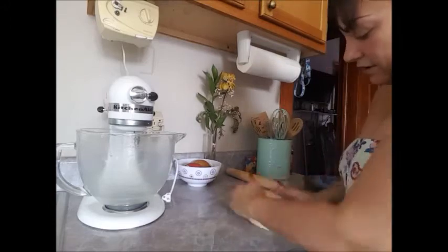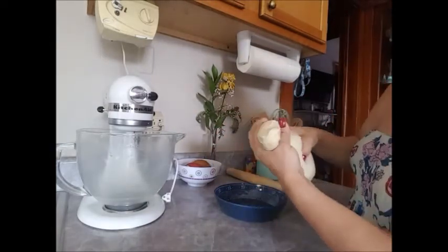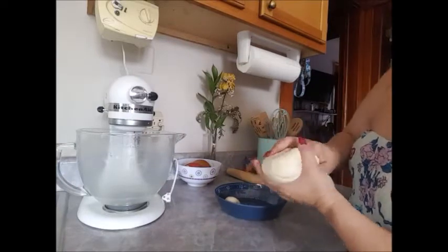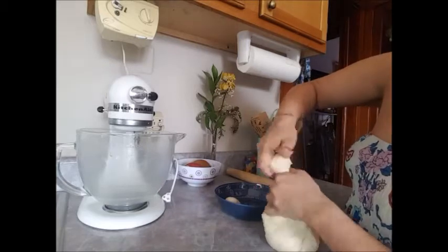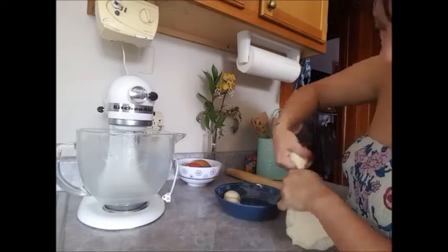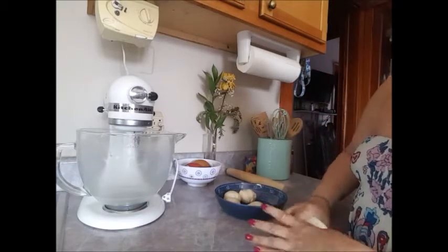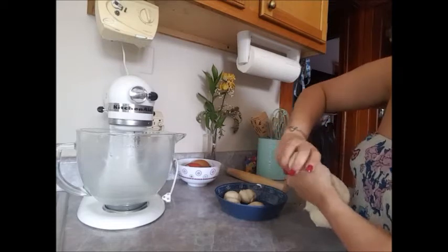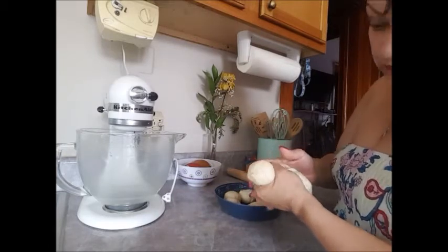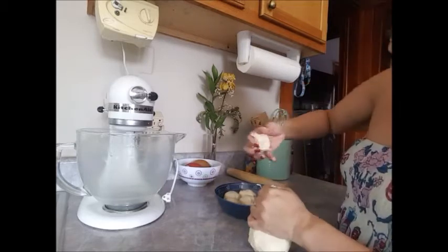This is what three cups of dough looks like. What I like to do is pinch it, grab it, squeeze it into a circle, and twist off a little ball. You're supposed to get a dozen out of this, but I get more than a dozen — usually 13 to 14. If you have a scale, you can weigh them to keep a consistent size.